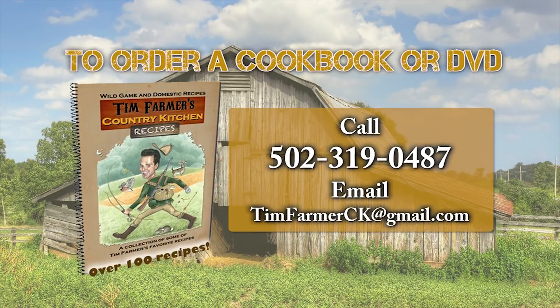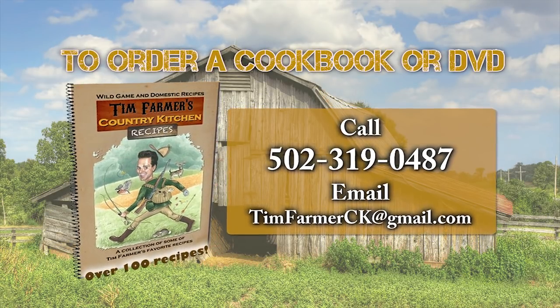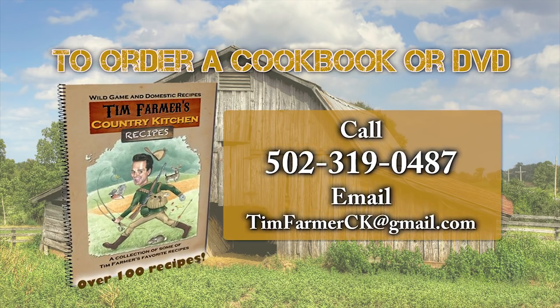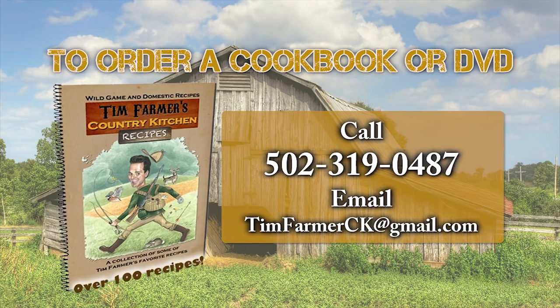To order a cookbook or DVD of the show, please call 502-319-0487 or email timfarmerck at gmail.com.